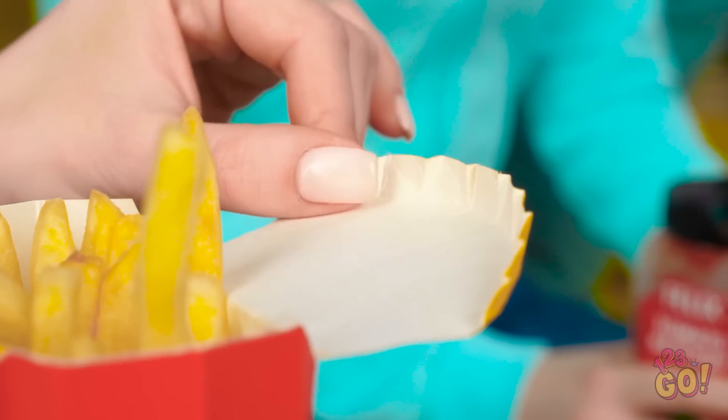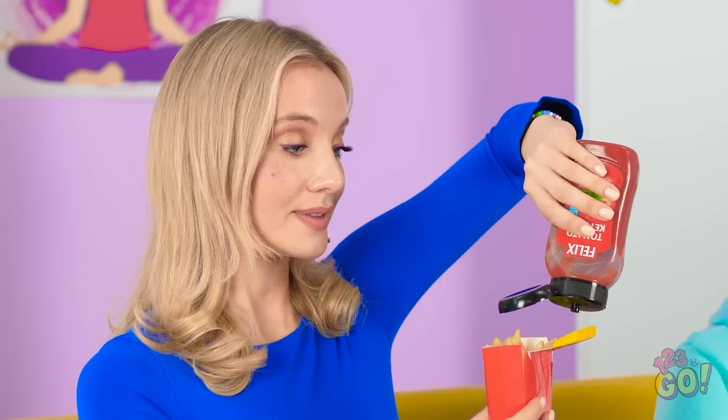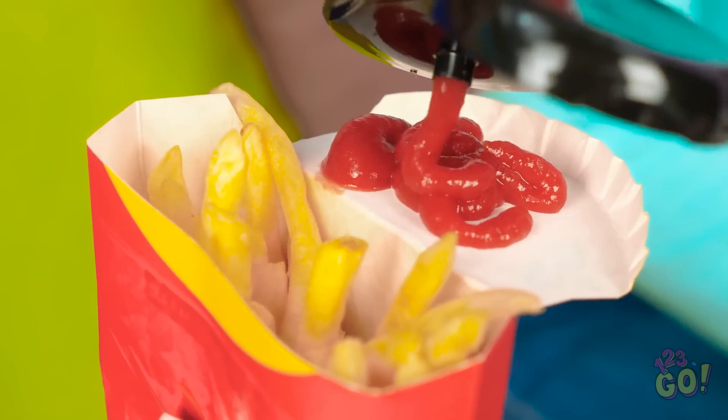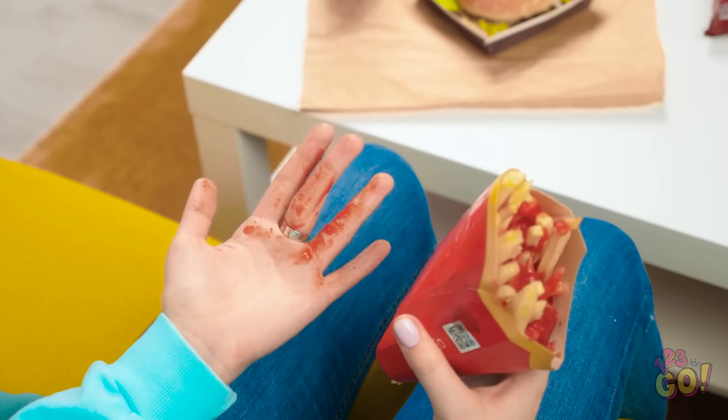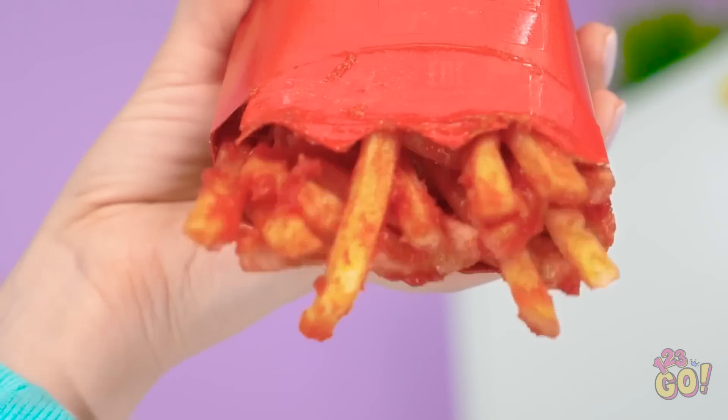The edges are all crimped! Now I have a space for the ketchup — I made a little condiment tray! What's that on my hand? Where did this ketchup come from? It leaks through the bottom of the container! The whole thing is destroyed!